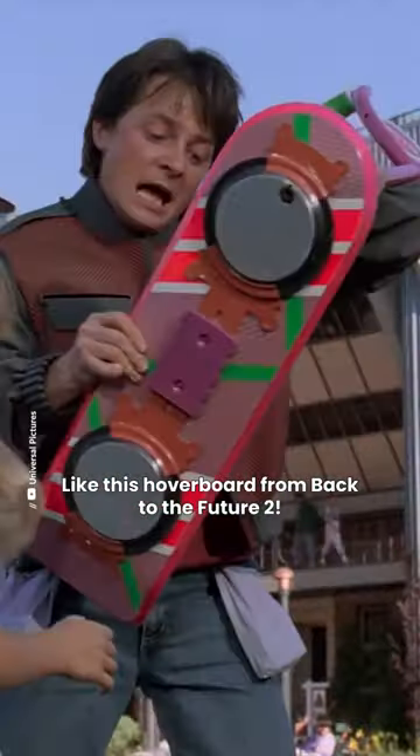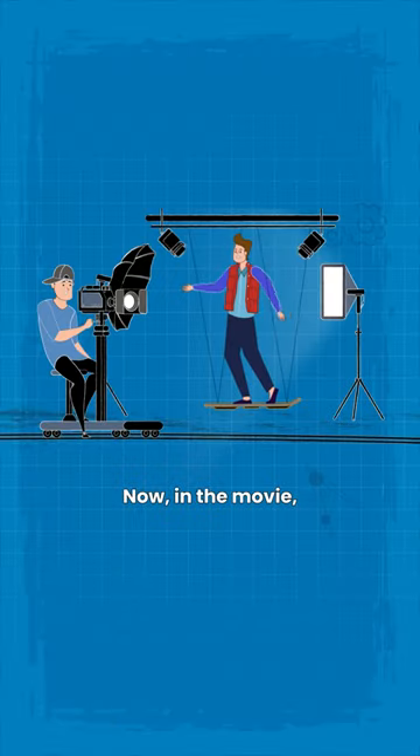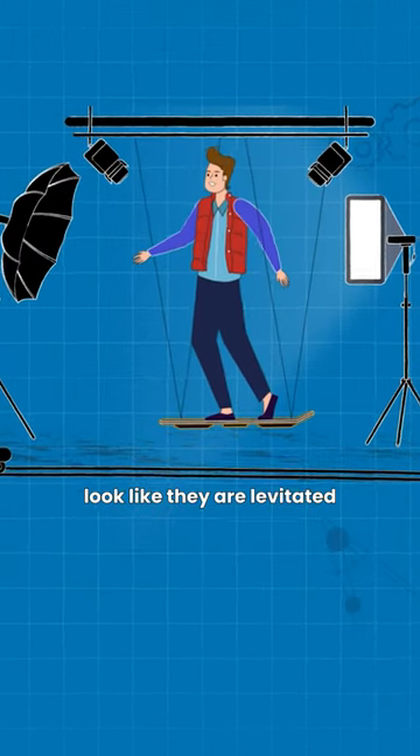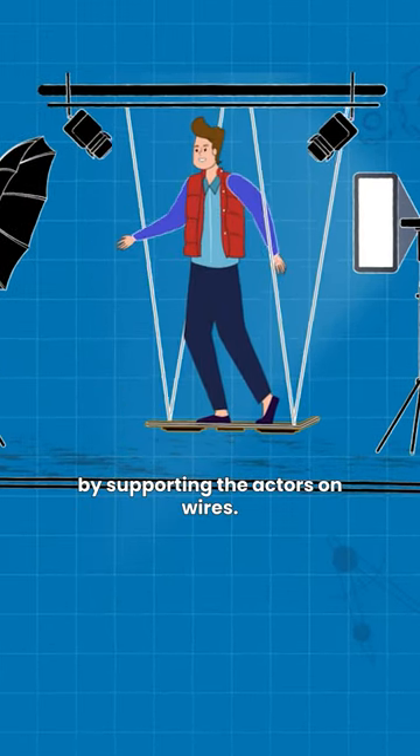Like this hoverboard from Back to the Future 2. Now, in the movie, they made the board and the actors look like they are levitated by supporting the actors on wires.